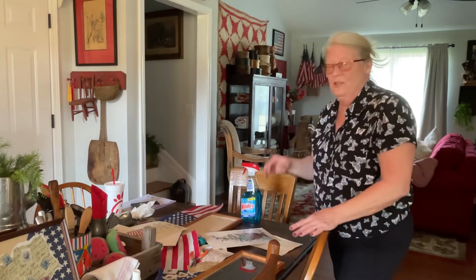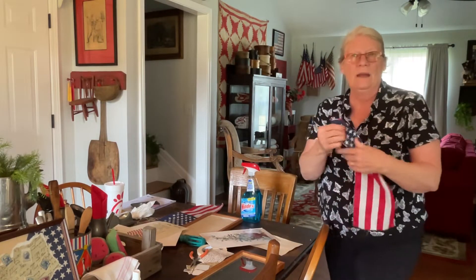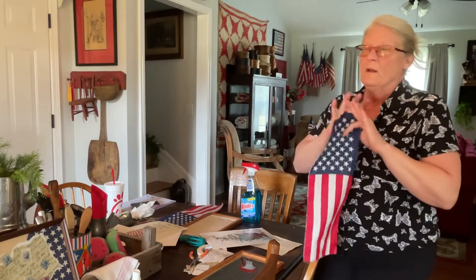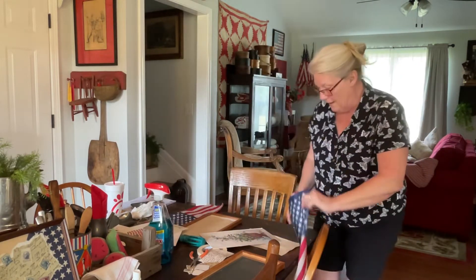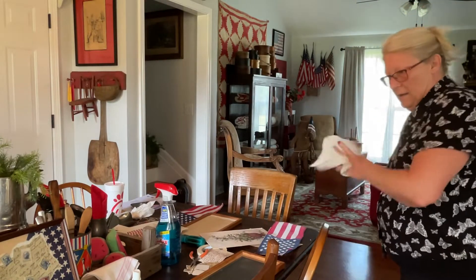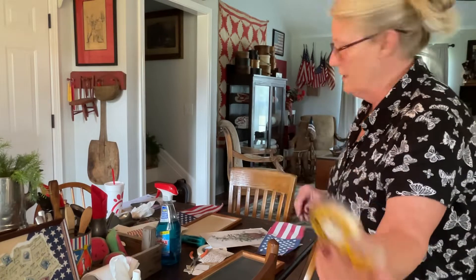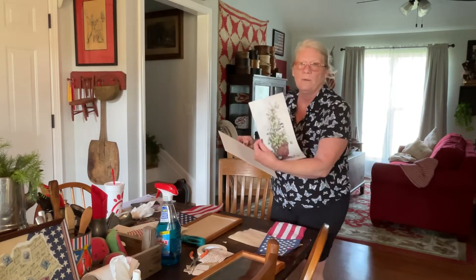I've just about exhausted myself with this flag material, and I have decided this is the last project I'm going to do with it — I'm just going to put the rest of it up. Lord willing next year I'll bring it back out and make something new, but this project is it. Now, we're going to be using double-sided tape. I love this stuff. So this was the picture that was in the frame, and this was the back.